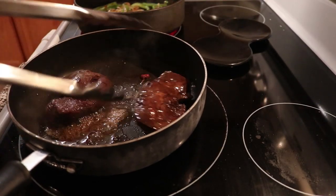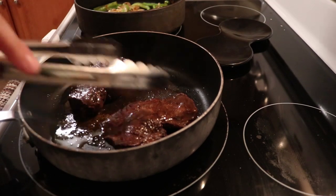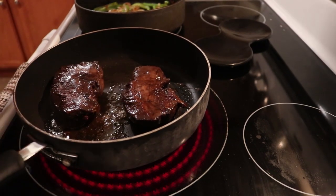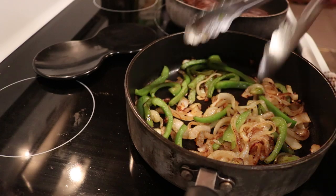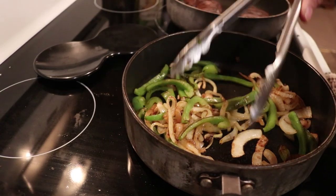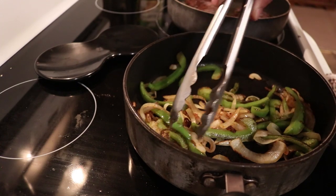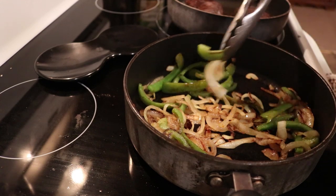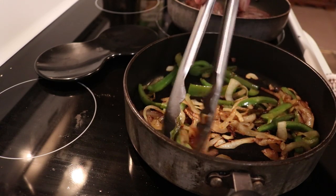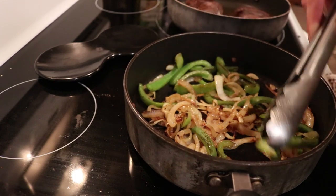We'll go ahead and give these a little bit of a flip — they're probably not done yet, but I don't want them to overcook on one side. Look at the veggies, those things look good. The peppers are cooking a lot slower than the onions did, but that's okay — I've been trying to separate them out so the peppers actually touch the pan and cook. A little underdone peppers won't hurt anybody.